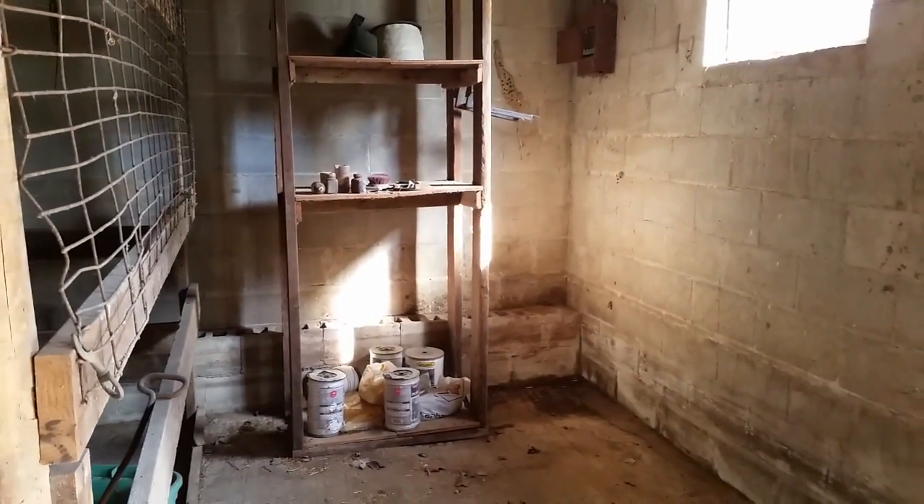So as you walk into the barn, you're going to see there's a header here holding up the floor on this side - it actually has metal posts holding that side up. On this side over here, there's another header with wooden posts sitting on a concrete block. That far end is starting to sag - you can tell this little section here is starting to sag down from the rest of the floor joists.